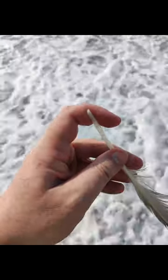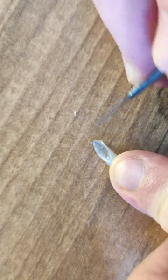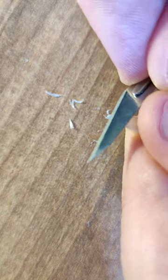I found this beautiful feather on a beach — I hope its previous owner is fine. I wanted to make a quill out of it, so I found some tips online about giving it a proper shape. Let's give it a try.